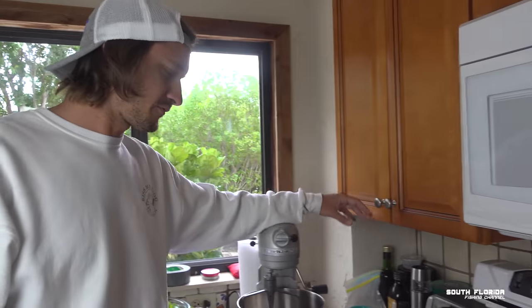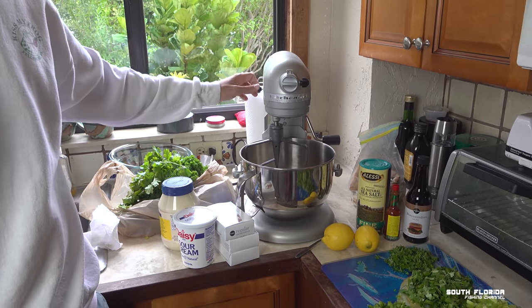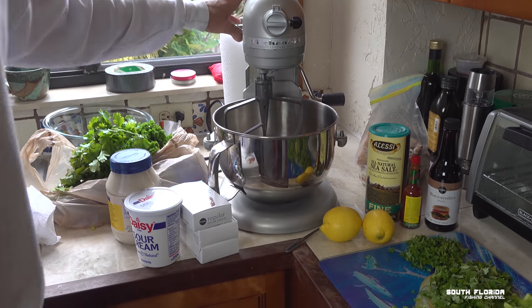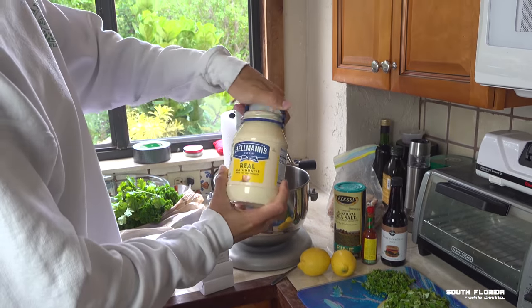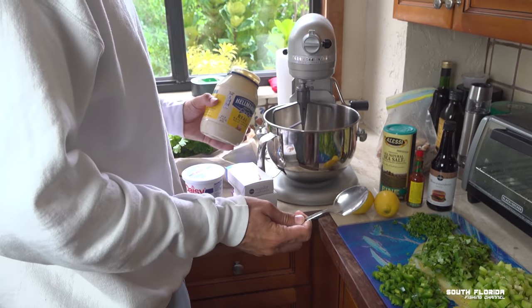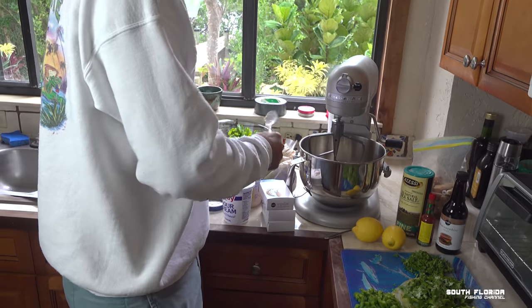We got everything we need right here to make fish dip. This right here is our KitchenAid Professional 600 — this thing can literally stir anything into anything. Let's get started. Step one: mayo. I will use half of this tub of mayo.